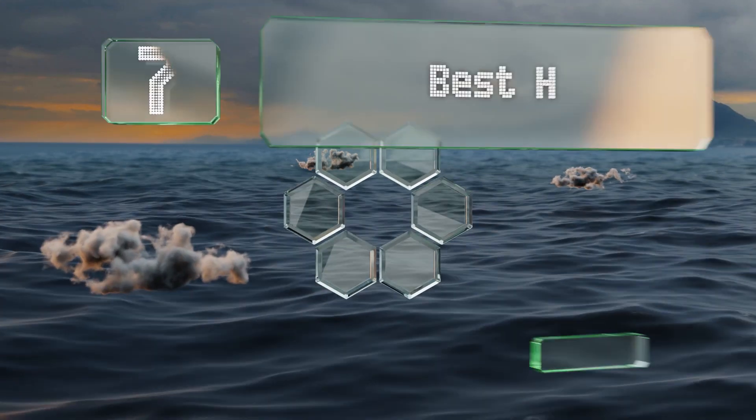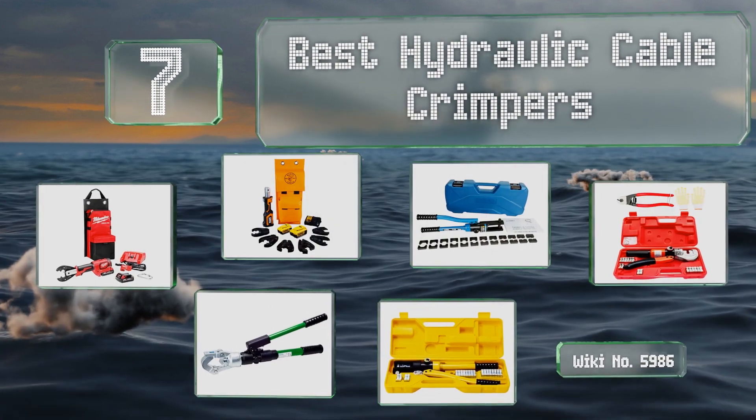EasyVid presents the seven best hydraulic cable crimpers. Let's get started with the list.